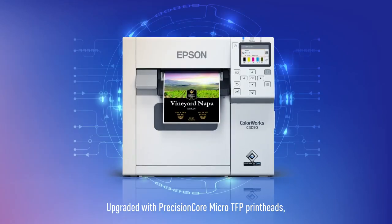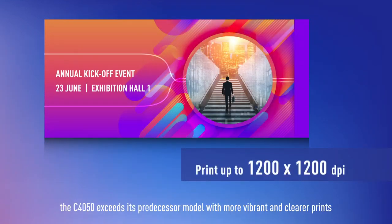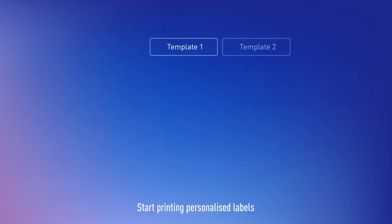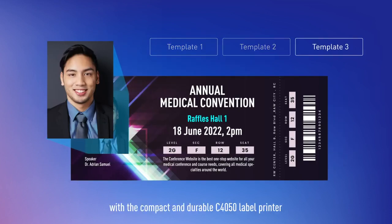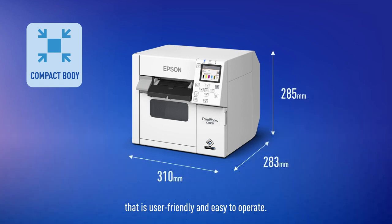Upgraded with Precision Core Micro TFP printheads, the C4050 exceeds its predecessor model with more vibrant and clearer prints at a high print speed of up to 100 mm per second. Start printing personalised labels with a compact and durable C4050 label printer that is user-friendly and easy to operate.